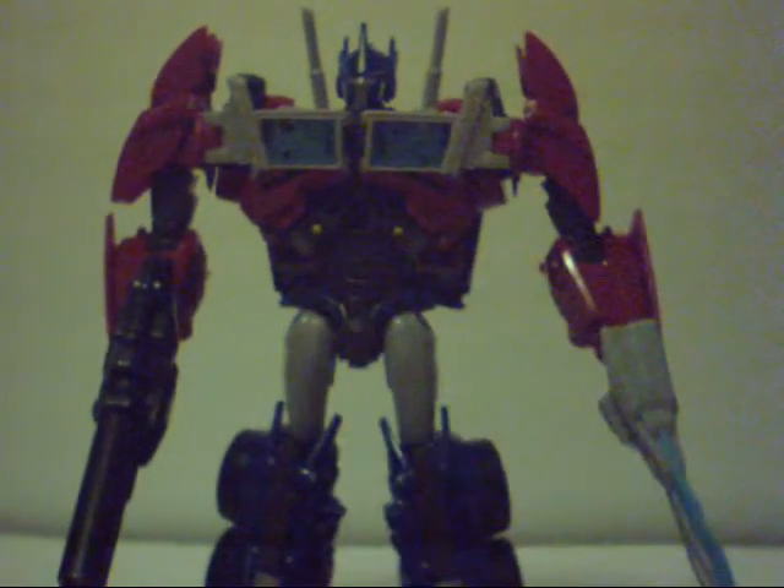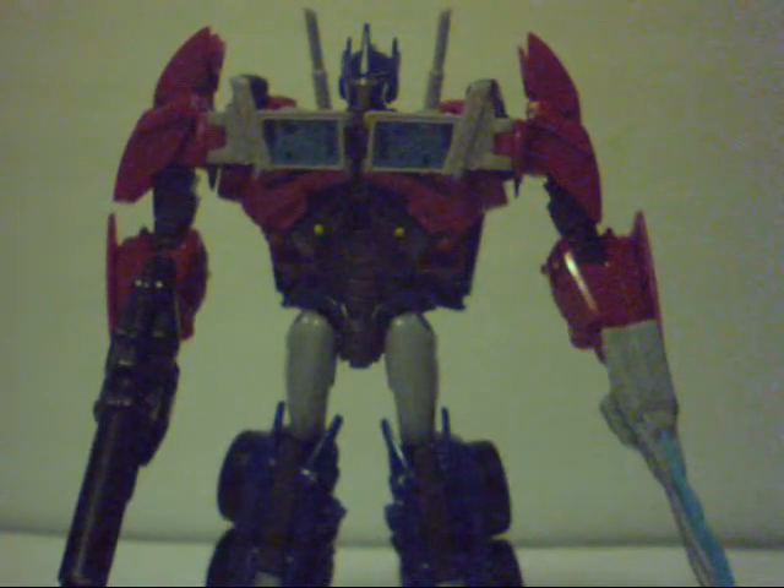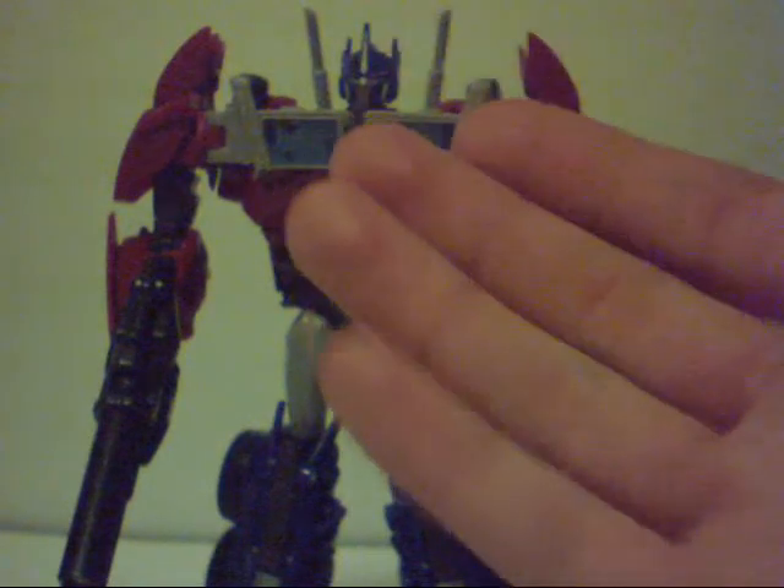Anyway, that's it. This is BC and the Jackal saying: stay nerdy and get your geek on. I will catch you guys next time.